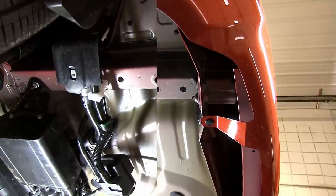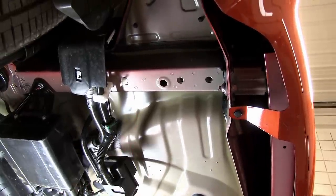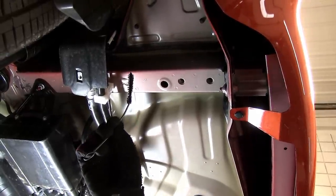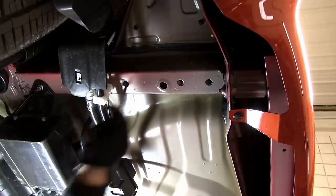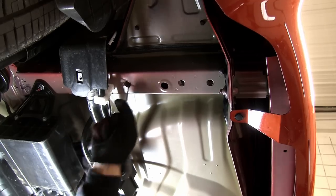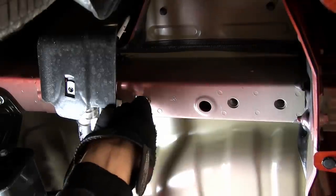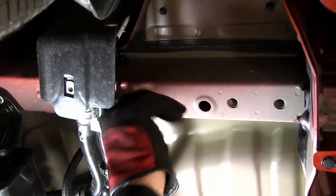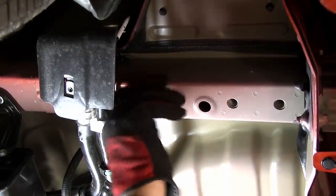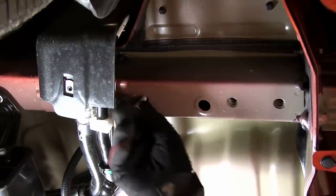Before we attempt to install our hitch, we'll go ahead and clean out the weld nuts using a little spray lubricant and a half inch nylon tube brush, part number 814092. We'll go ahead and use one of our new bolts to thread it into the weld nut to make sure it goes nice and smoothly. Now we'll go ahead and repeat the same process on the passenger side.